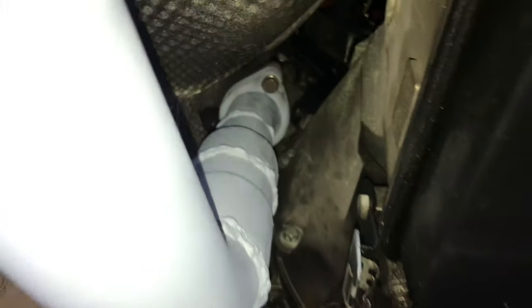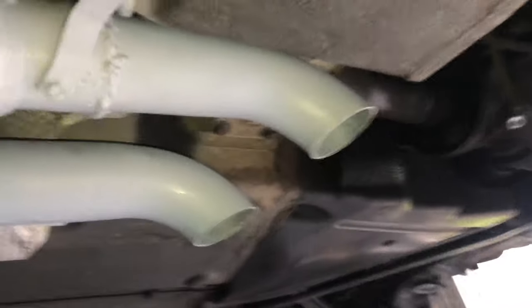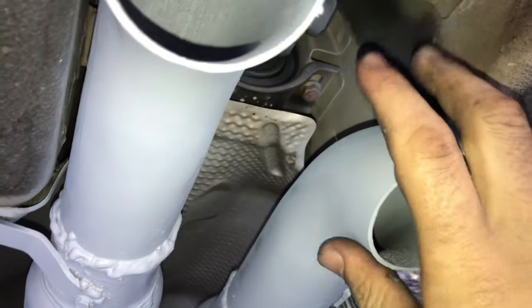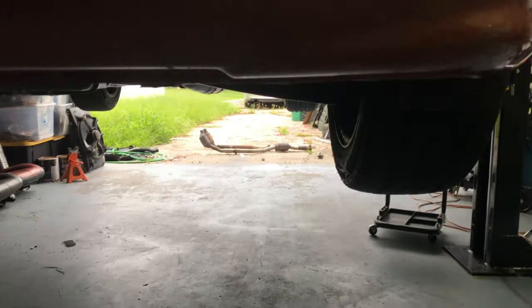Alright guys, I got both sides in. Driver side bolted up, passenger side done - don't mind the welds, I'm learning right now. It goes all the way back then to basically two resonators with little brackets and they turn down. It's pretty sturdy, I can't move it. We're going to fire it up in a little bit, drop it down, see what it sounds like and make sure I don't scrape - because that would be unfortunate.